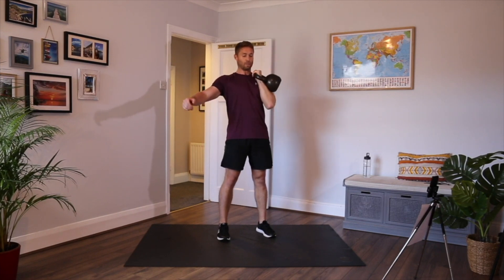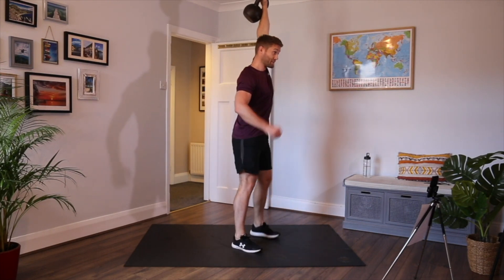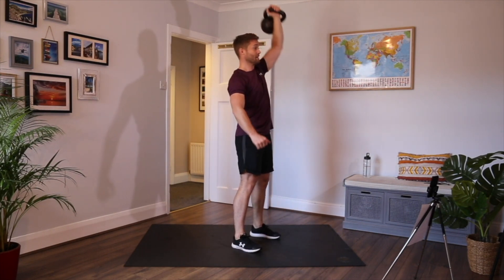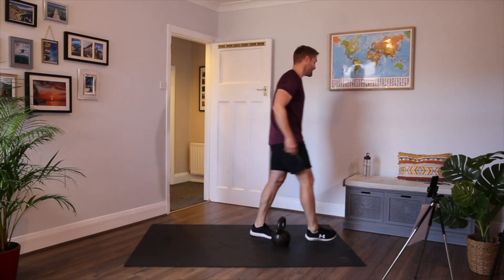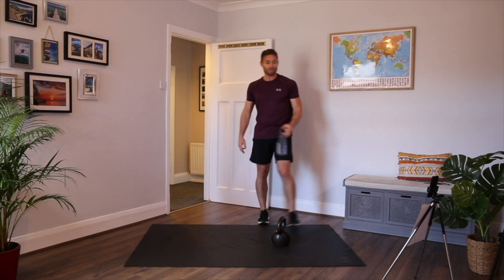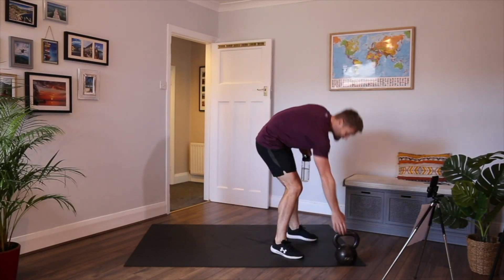10 seconds. Back in, back down. 20 seconds rest. Three movements done. On the fourth movement, which is a bodyweight movement — there's a get up. Just a get up: sit up, stand up, jump up.